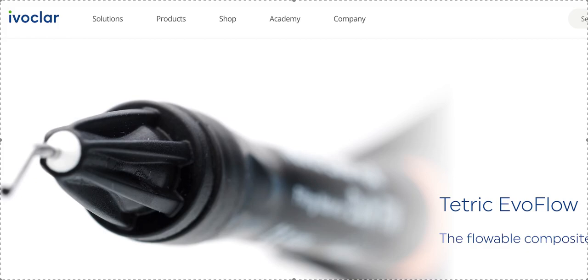I'm Amanda with Straight Smile Solutions, straightsmilesolutions.com, and today we're going to talk about putting on attachments for Invisalign or any clear aligner company that has attachments. This is a product that passed my desk and I've heard a lot of people talk about Tetric Evo Flow.